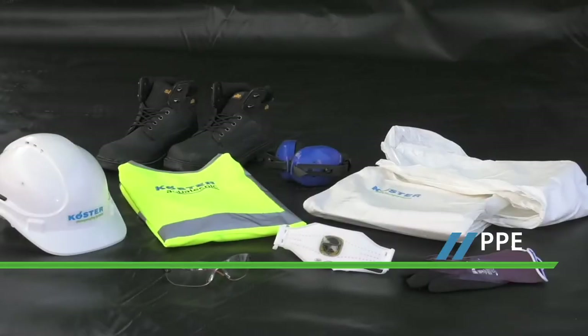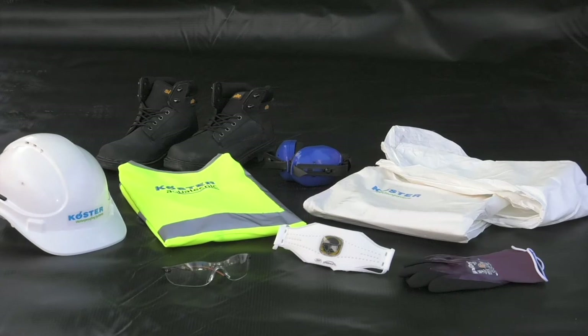Correct PPE should always be worn. Exact details will vary depending on the construction site and the specific COSHH requirements.